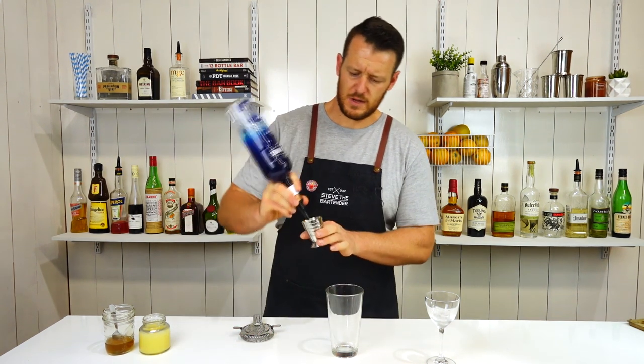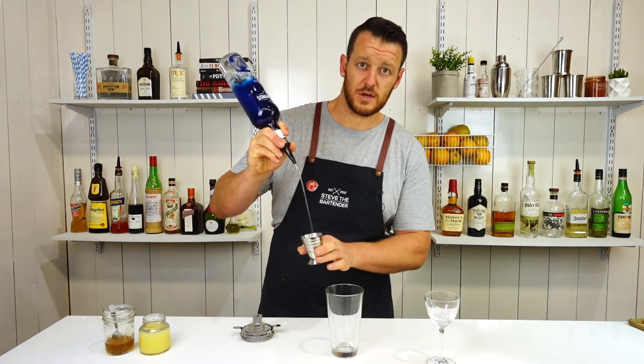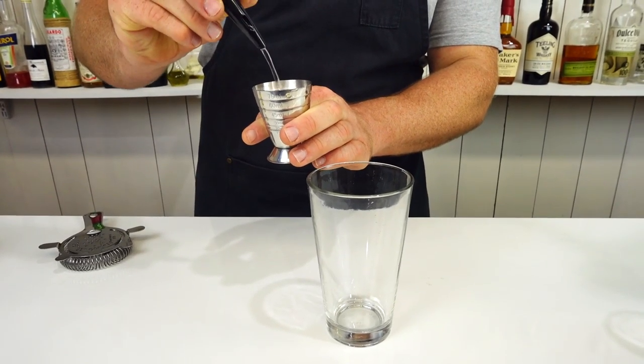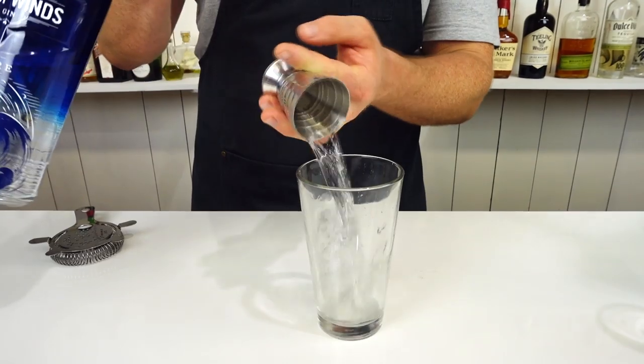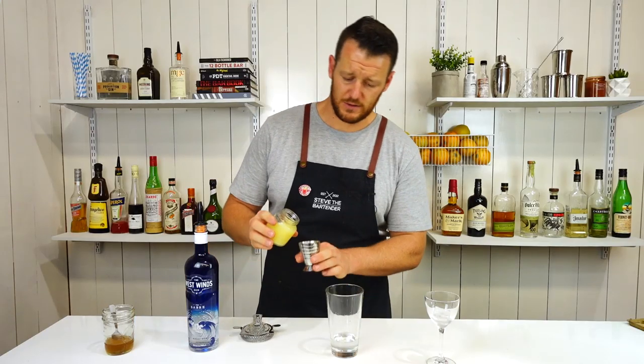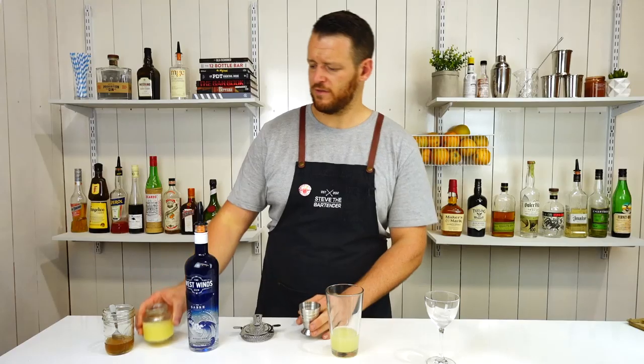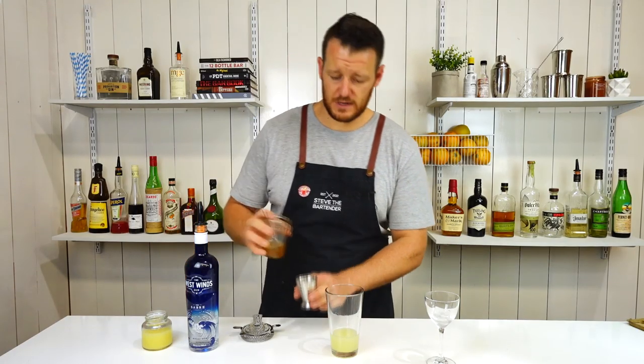Start off with the gin and pour two ounces — so 60 mils. Add that straight in, nice and simple. Next two ingredients, three quarters of an ounce — 22.5 mils. Likewise for the honey syrup.